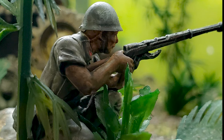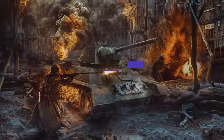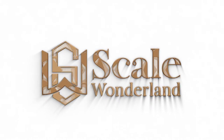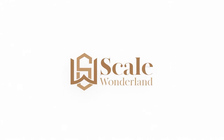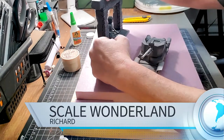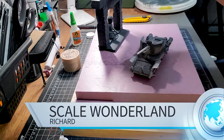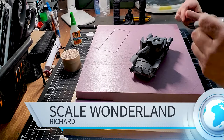This is what inspired me to do this diorama. Hey, what's up guys? Welcome to Scale Wonderland. My name is Richard and today we're going to build this awesome jungle diorama.